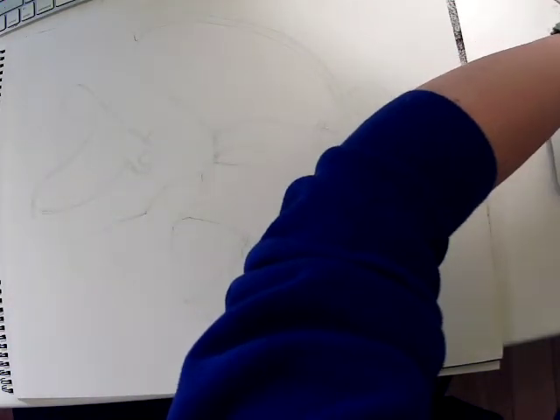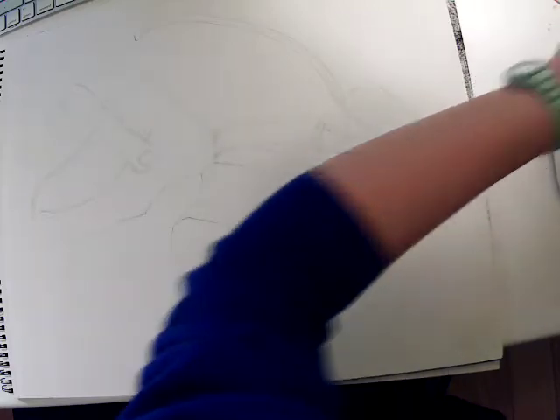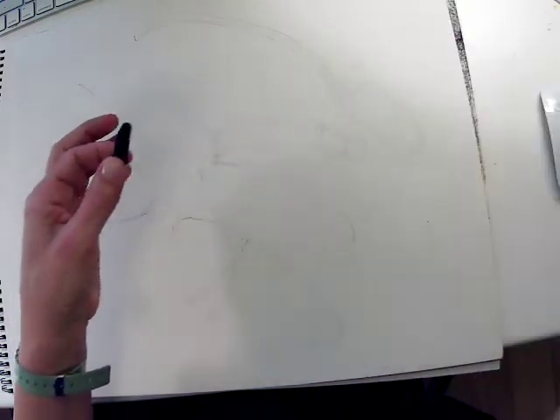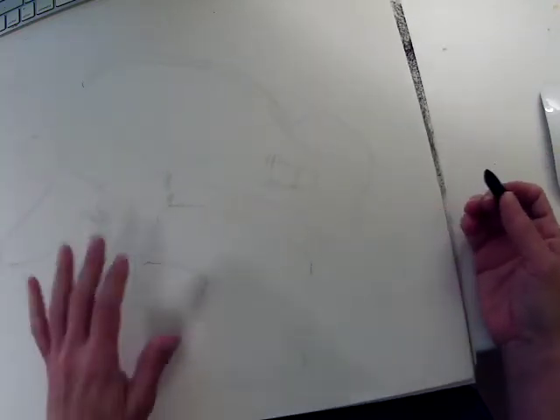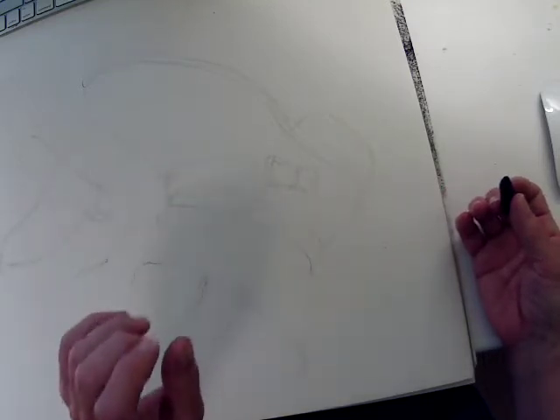I'll also probably do just a little bit of a pencil demo as well. I'm going to take a stick of charcoal — this particular one, but you don't have to have this exact kind. As long as you're using any kind of compressed charcoal it works great. When I think about starting with my value, I want to make sure I'm identifying the places in my objects that are really light.